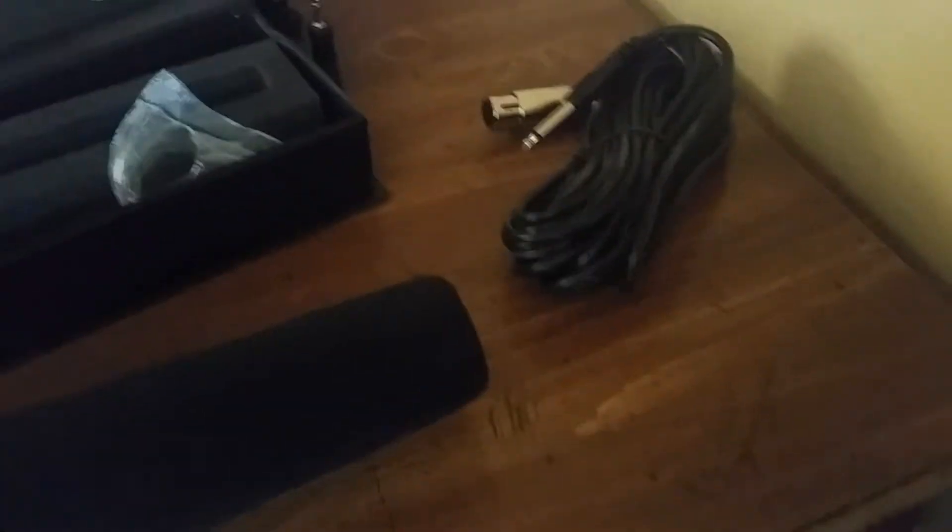This is just a quick unboxing that I wanted to do for it. The videos are gonna start getting ten times better now. I want this to hopefully be my last one ever on my cell phone — you can see the camera right there just chilling.